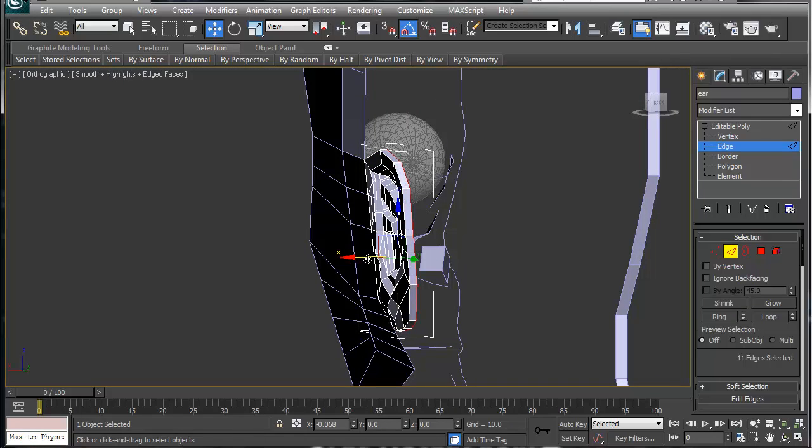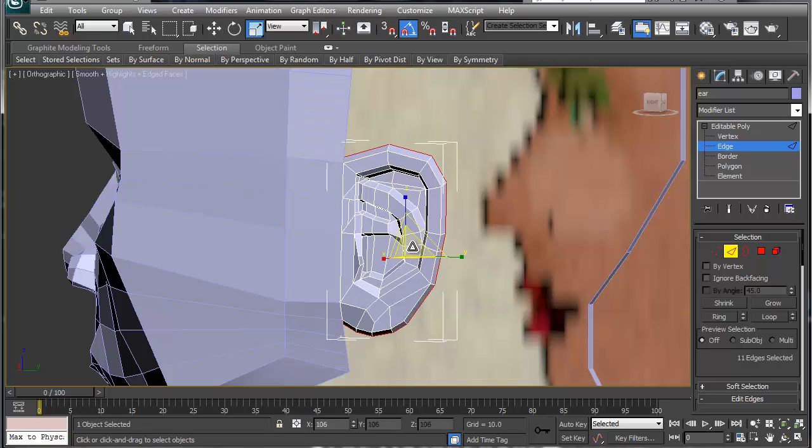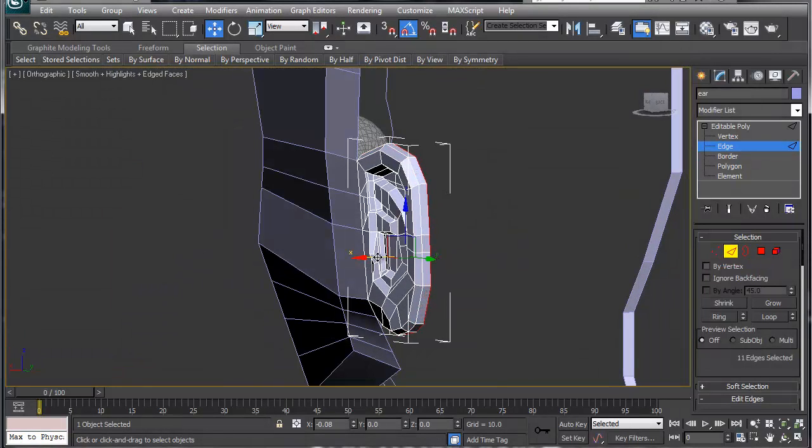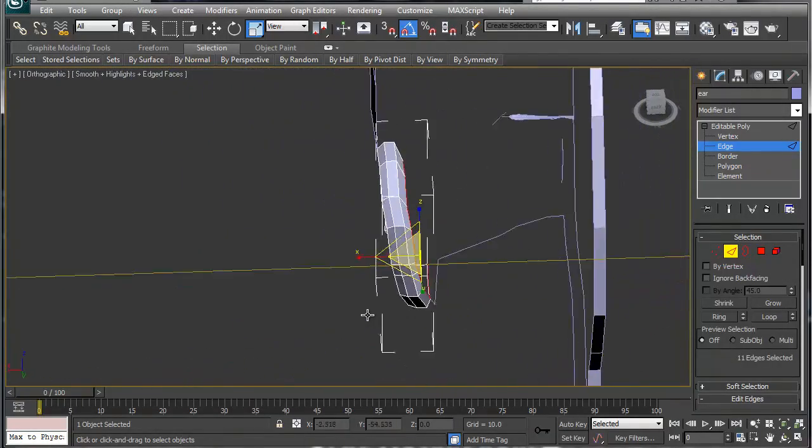Hold Shift, move it up, then scale it just a hair bigger, move it again — there's a ridge. Move this inward, scale — I'm going to scale this down. That's pretty much our ear right there.